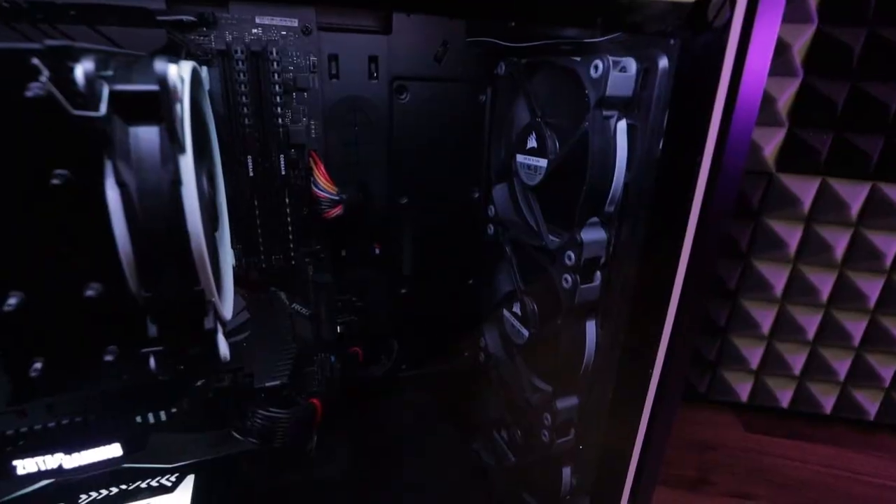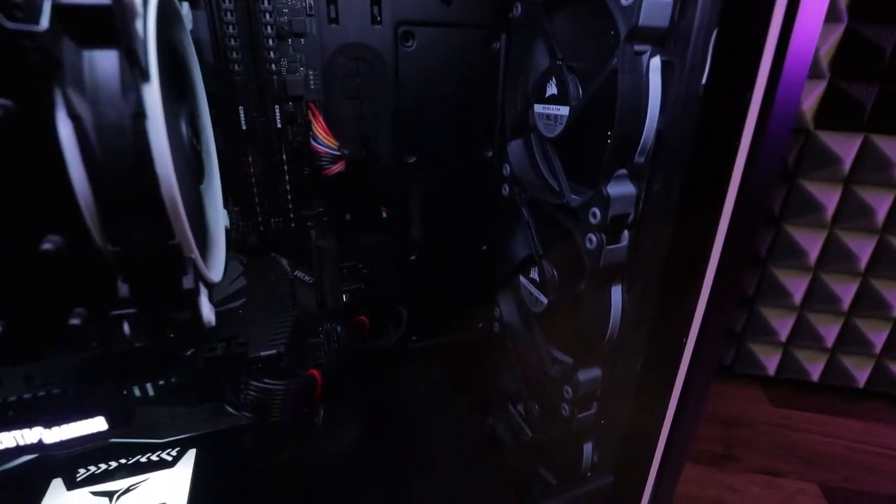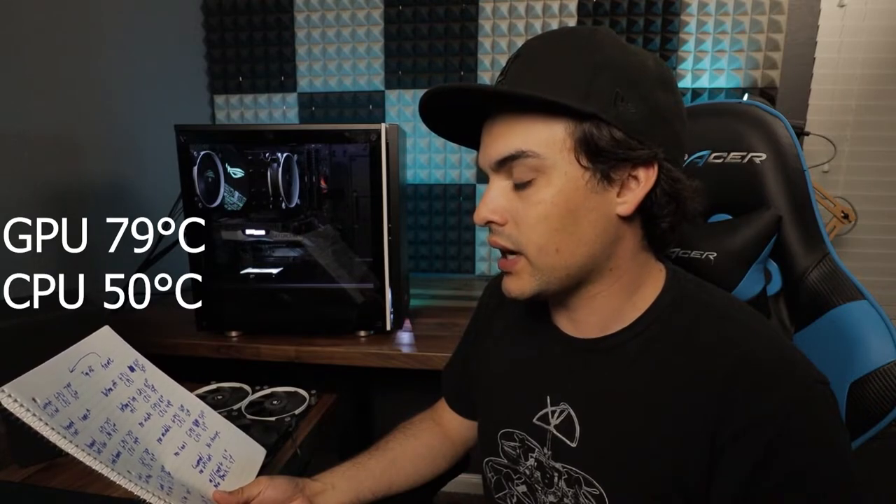I ended up doing 17 separate tests. First I tested the PC as I currently had it set up: three intake fans and one exhaust fan. All fans are the same — Corsair AF120 Quiet Edition. That gave me a GPU temperature of 79 degrees Celsius and a CPU temperature of 50 degrees Celsius.